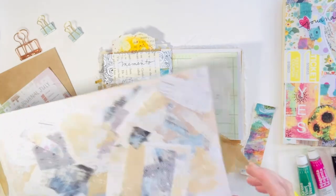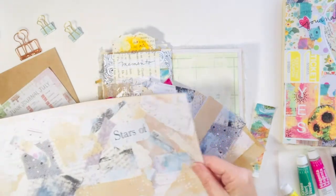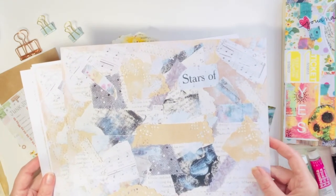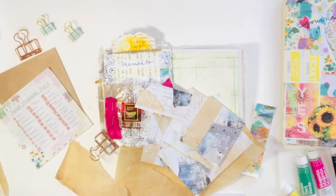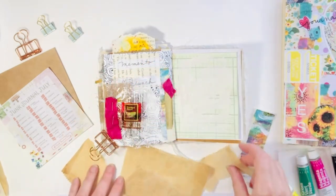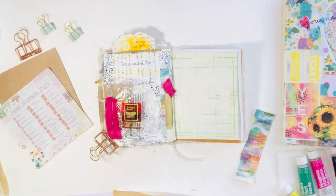I also have some coffee-dyed deli paper and I've been playing around with some new collage sheets. This is kind of just a test run and I decided today to use some more neutral colors for the next prompt.